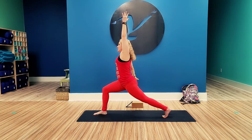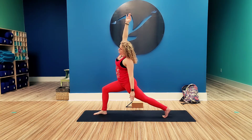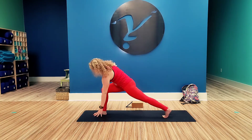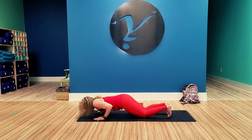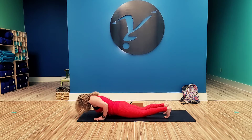Drop that right hand down and side bend slightly. Inhale, right arm up. Inhale, left arm down. Inhale, both arms up. Exhale, frame the foot. You can come to the knee. Step back, knees, chest, chin. Cobra. Tuck the toes. Down dog.